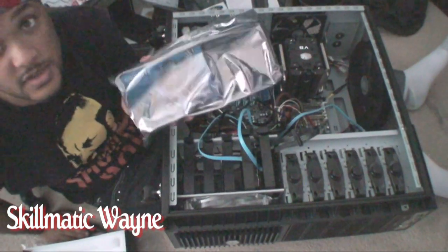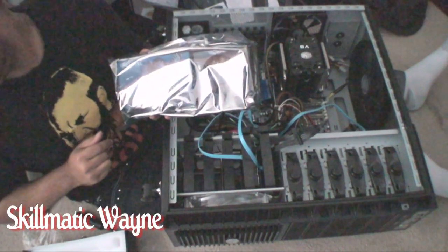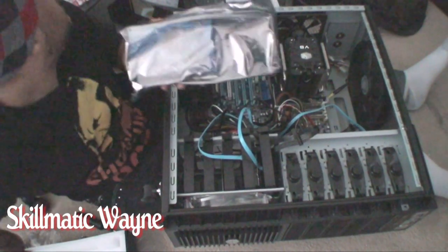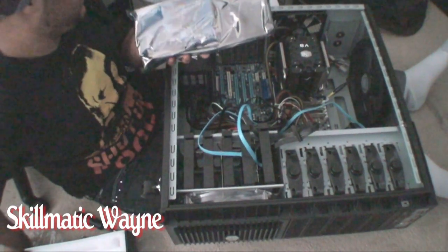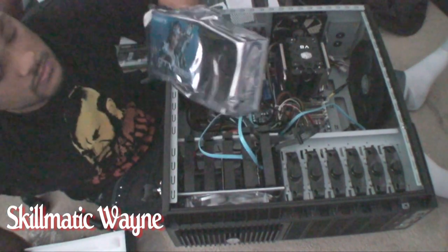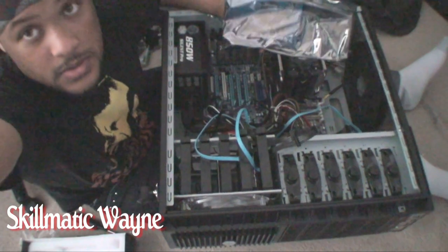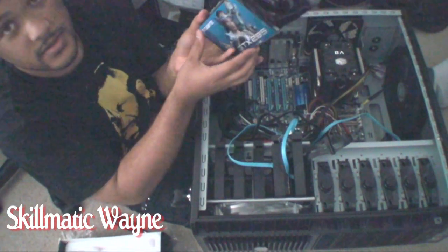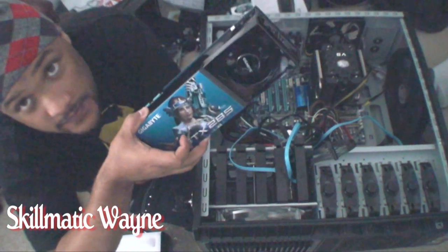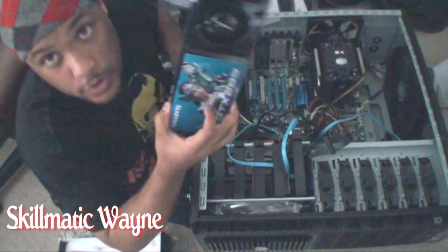This is a big-ass card. Back in my day the card would usually be about this big. But yeah, this sucker is humongous. This is a big-ass card. This thing is a monster. Well, I guess we're going to be doing monster stuff with our Hackintoshes, so that will be warranted. Let's get this thing installed. Holy shit, big-ass card.